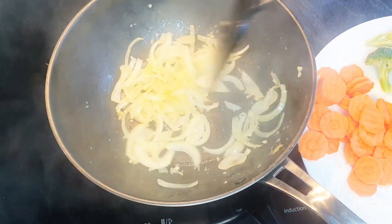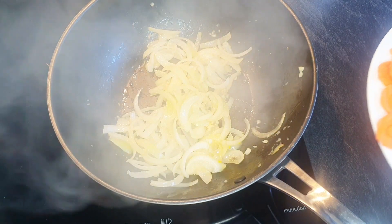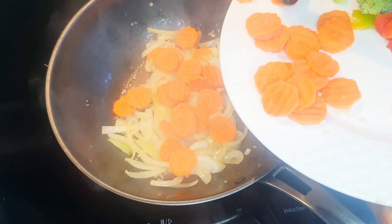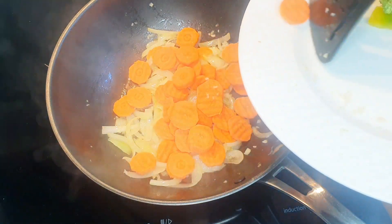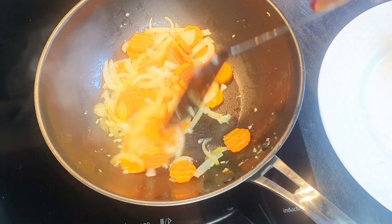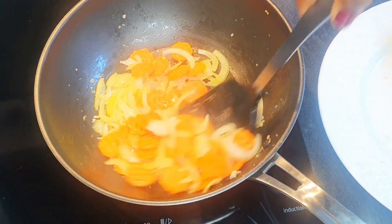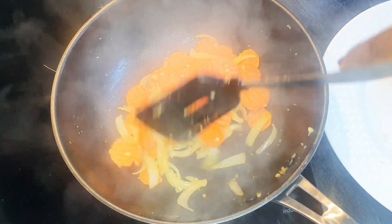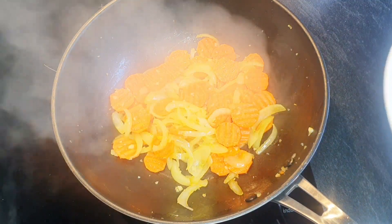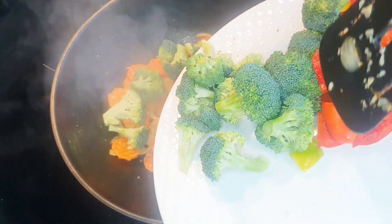The onions have been sautéing for a while now. I'm going to add the carrots and allow them to cook for a minute before adding the rest of the vegetables. Now I'm adding the broccoli and the bell peppers.